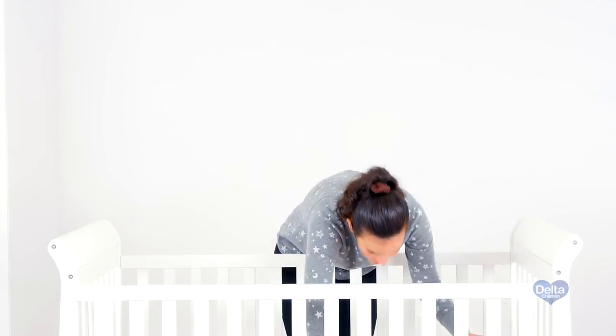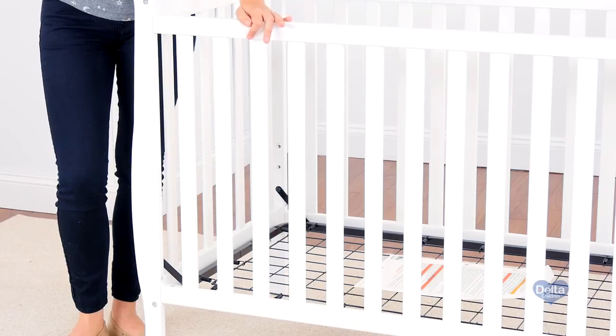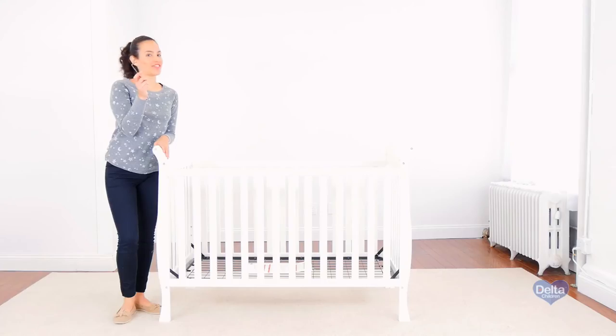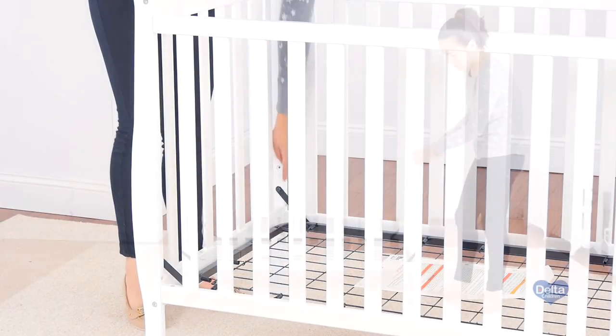Now we're going to convert your crib into a day bed. Remember those instructions you put away? You're going to need them. The first step is to remove the side of the crib and you will only need the provided Allen wrench. Remember, the mattress support should be on its lowest position since your child is now bigger.